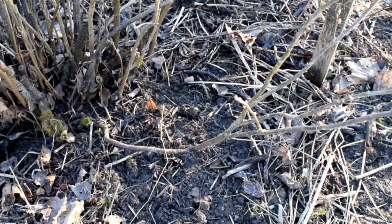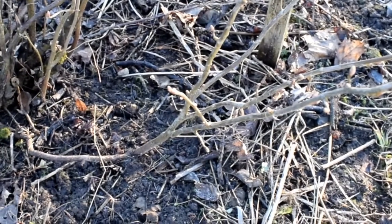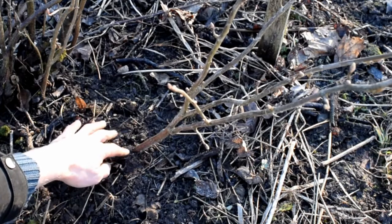Here we have an already rooted branch that was laid down about two years ago and forgotten about. As you can see from its size it has grown considerably and now can be removed from the mother plant.